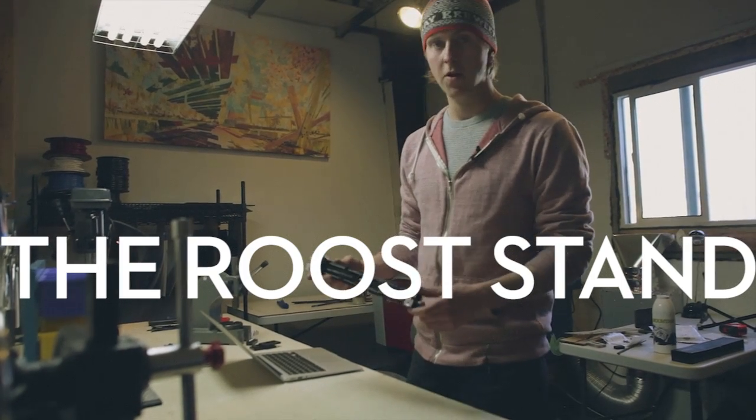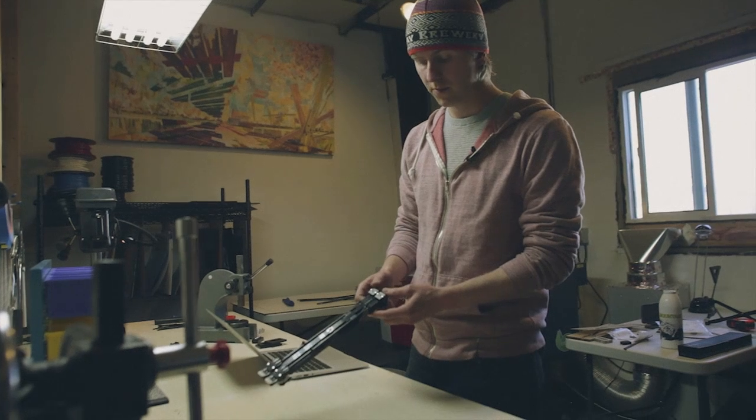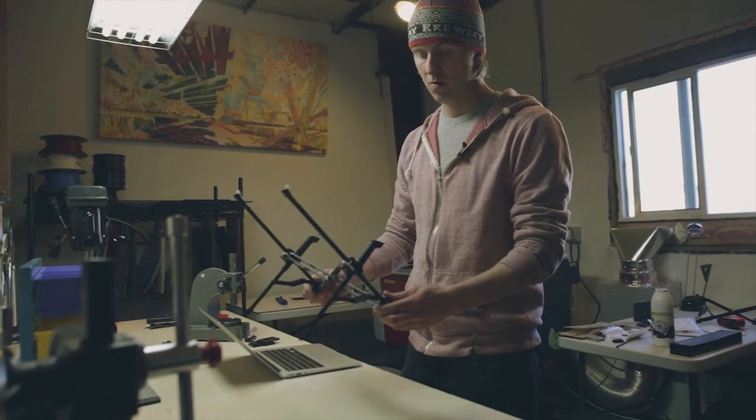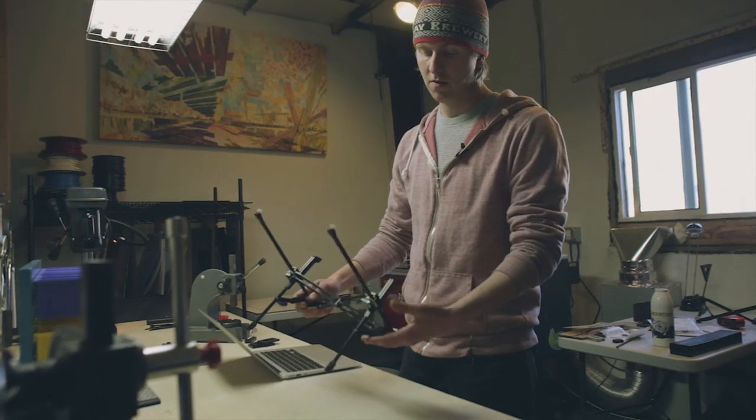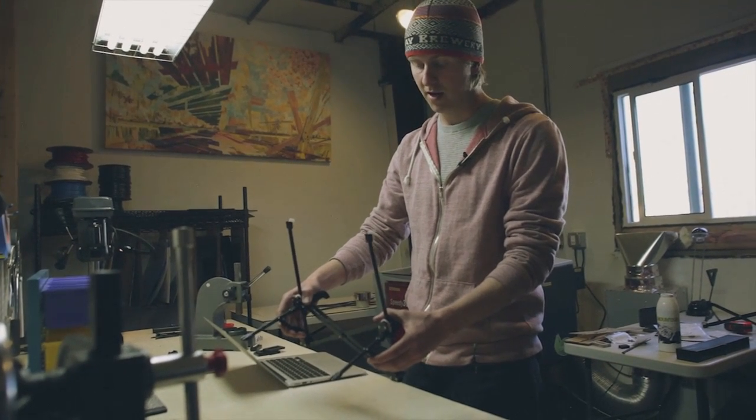Hi, I'm James and I'd like to show you how to use the Roost stand. To start, grab the two white arrows and simply pull apart. Once expanded, you can grab the hinges here and press down until you hear a click on both sides.